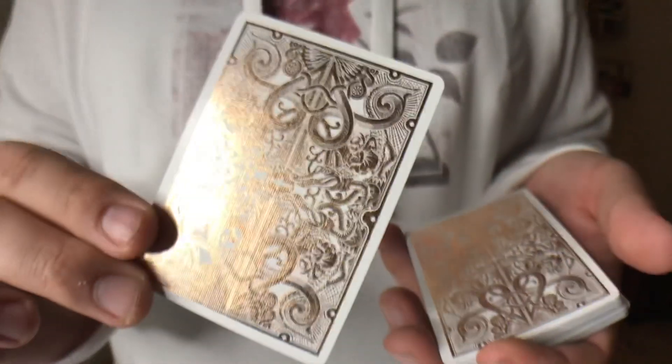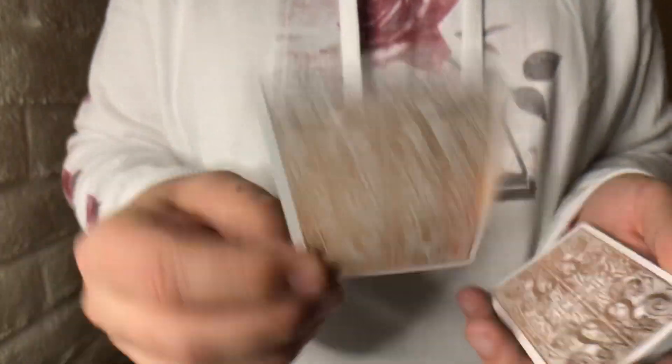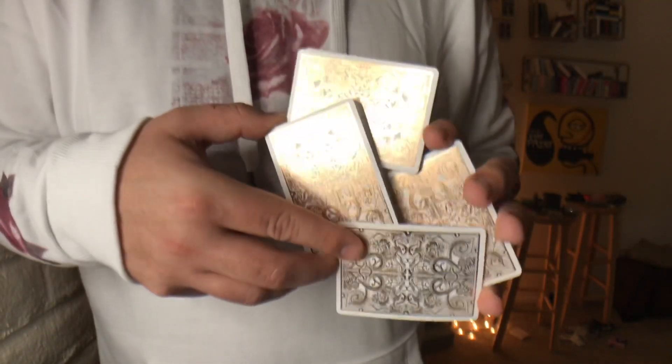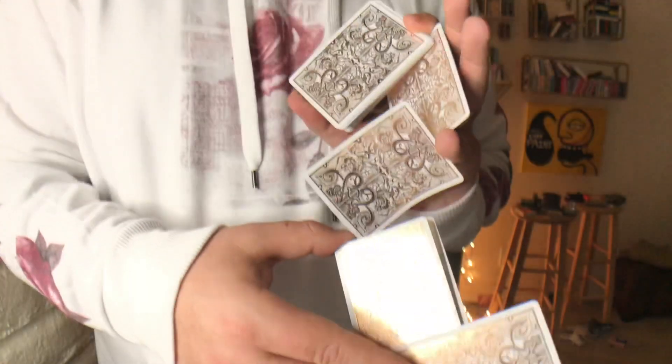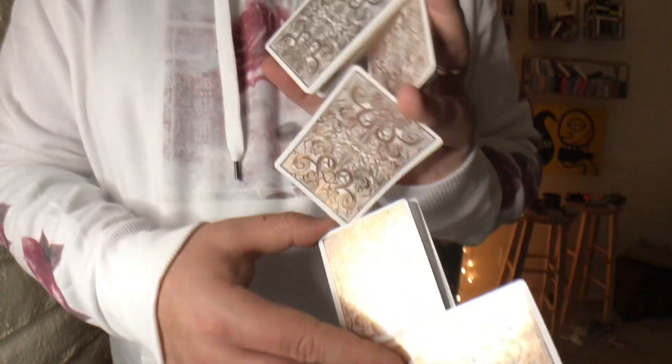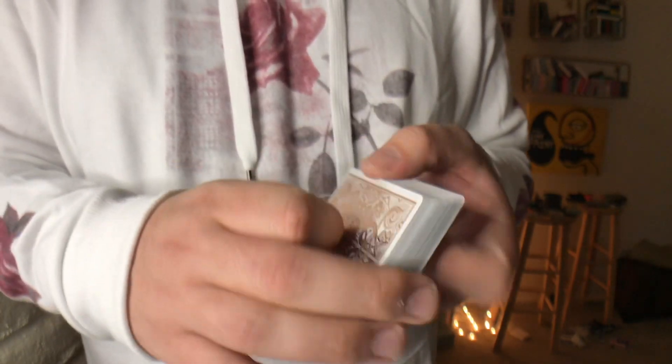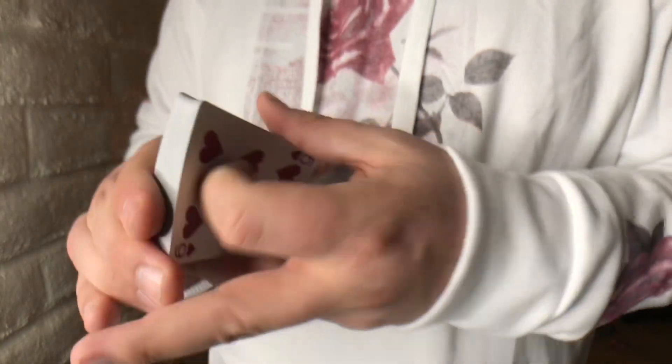In terms of card flourishes, I think this deck would look really cool in cardistry because of all the shine and reflectiveness. However, depending on your lighting situation, if you're filming your cardistry you might have some trouble catching those details. It really just depends on your lighting, but I think this is a great looking deck for cardistry, magic, or even a fancy poker game.